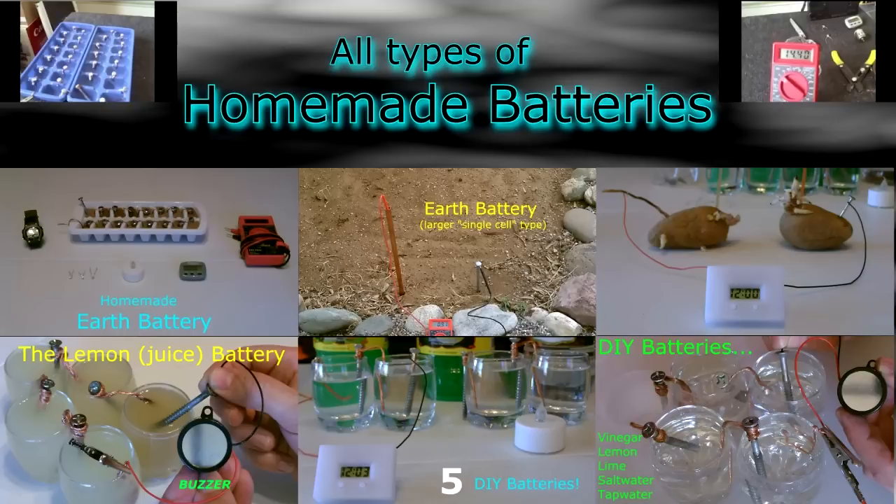Hey there, this is just a quick video to show you some of the homemade batteries that I made — kind of a compilation video. Starting in the middle on the left, I've got the white ice cube tray earth battery. Next to that I've actually got a single cell earth battery in the earth, and the potato battery.